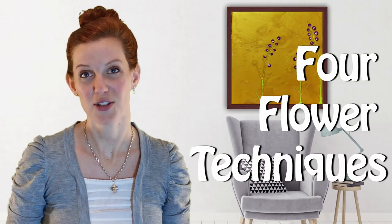In this video I'm going to show you a few techniques — very easy beginner ones — on how to create flowers. There were some mistakes, I'll tell you, so I had to shoot some of them a few times.